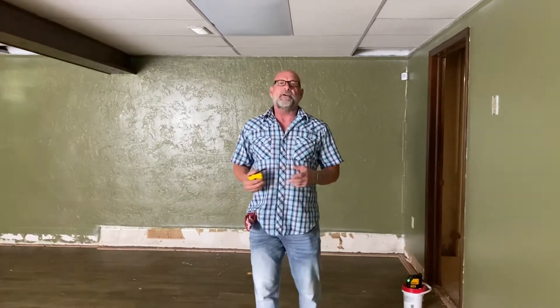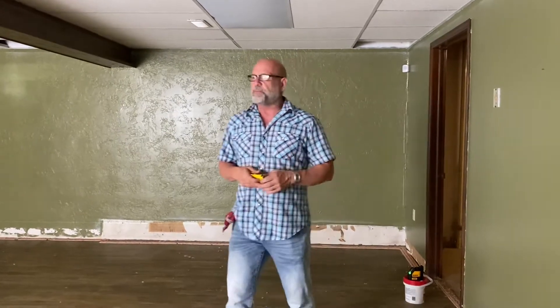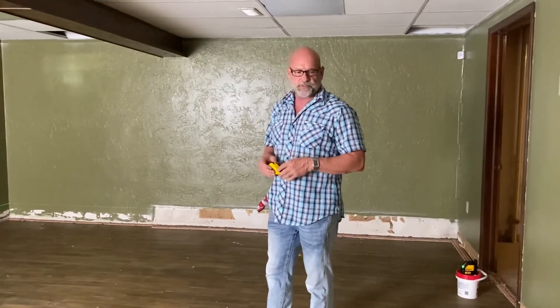Hey everybody, this is Jim King. I'm out here in Odessa, Missouri. We got a call from some people that live out of state that purchased this home and they wanted me to come look at the foundation, which is what I'm doing.